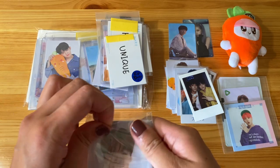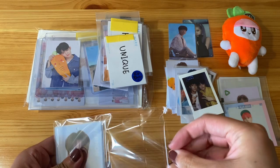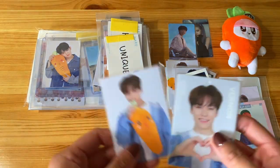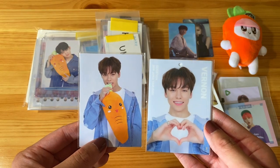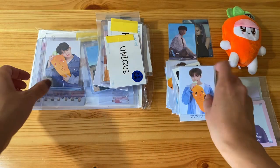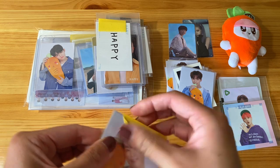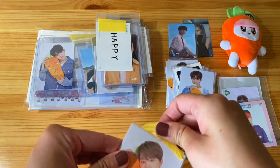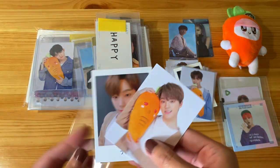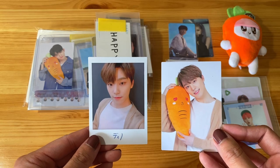Here is a Vernon set for Haru. I basically completed the two Haru sets that I wanted in this haul because, like I said again, they were just so easy to find. Oh my god, he's so cute. This card I won't be keeping — I have his Polaroid somewhere else in here.